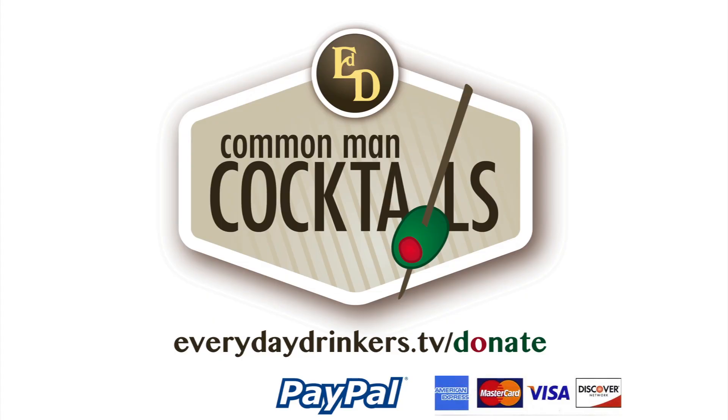Since Christmas is red and green. This episode is brought to you by our fans. You can show your support at everydaydrinkers.tv/donate. You guys are like the grenadine in our tequila sunrise — without you, we just have alcoholic orange juice.